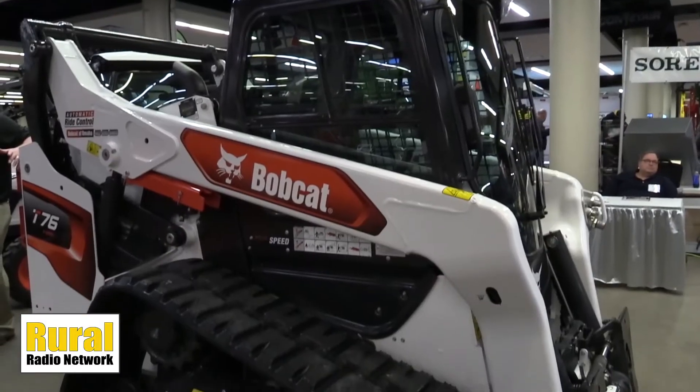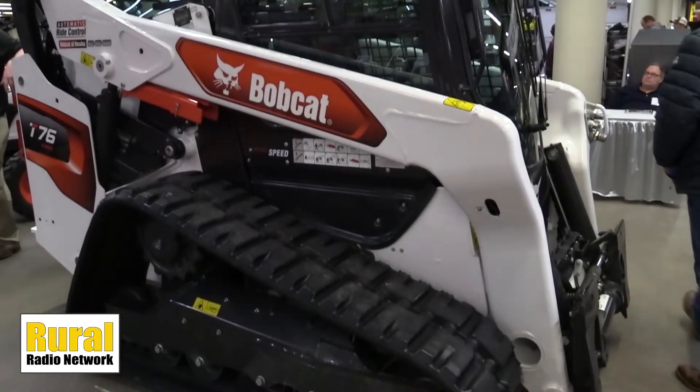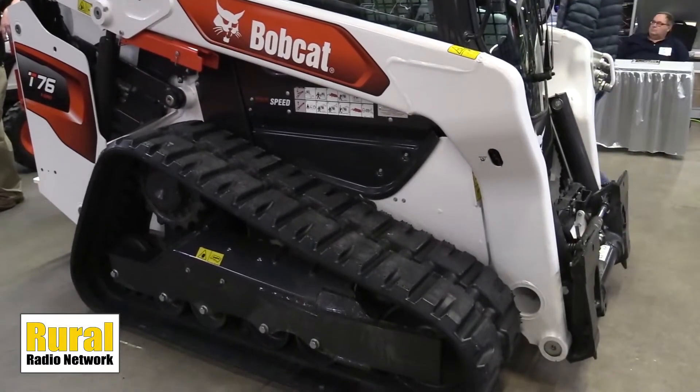We have a new product on display here at the Iowa Power Farming Show. Ed from Bobcat is joining us as we talk about what we're standing in front of. I know you guys are really excited to have this on display for the first time. We really are — this is really a compact track loader reimagined. That's kind of our catchword that we've had over this last year.